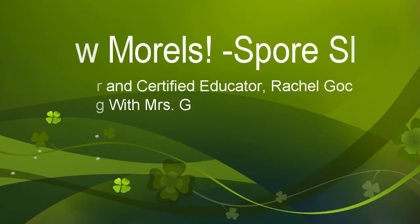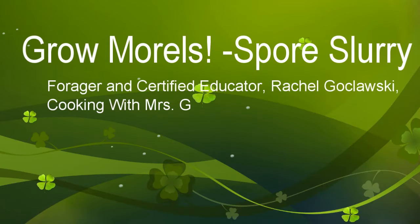This is Rachel Gokloski, Cooking with Mrs. G, and today we're going to make a morel mushroom slurry.